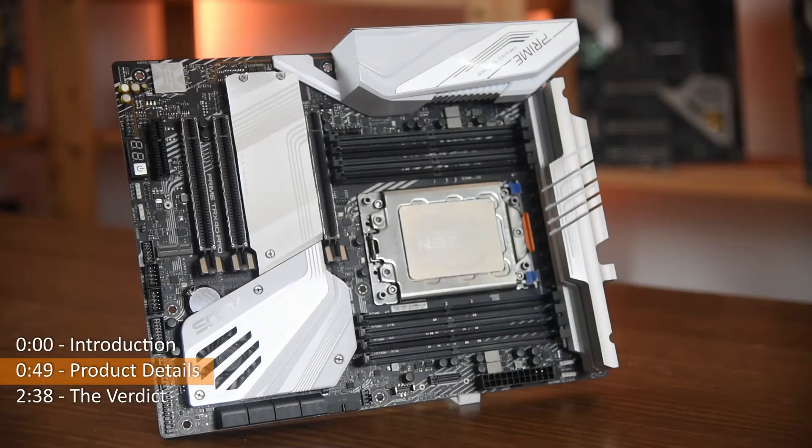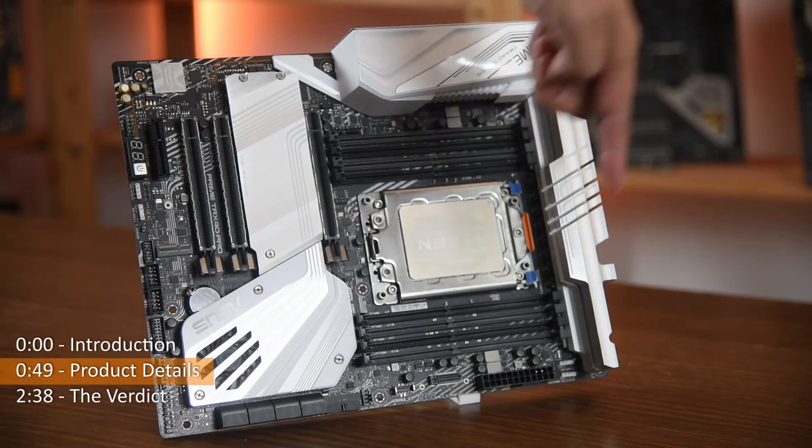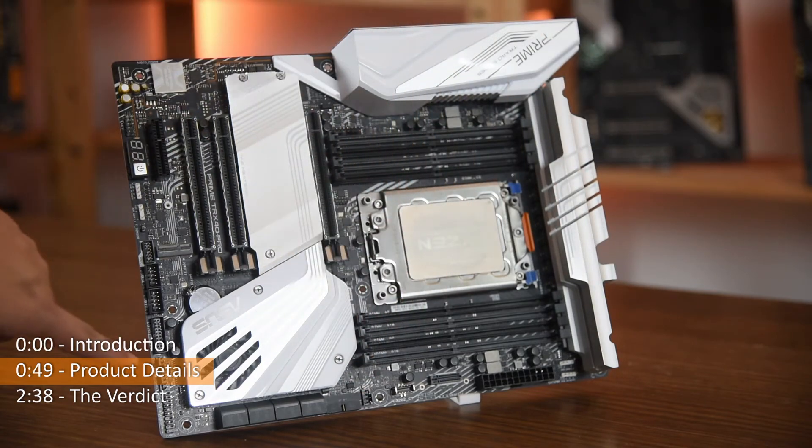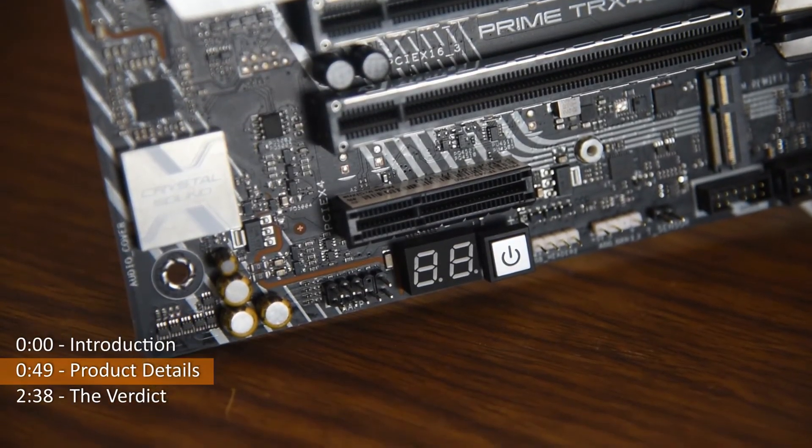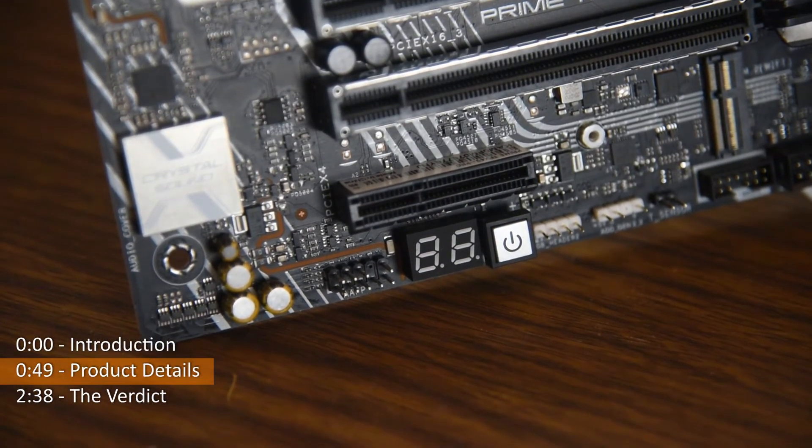The ASUS Prime TRX40 Pro S comes with many fan connectors — two at the top, one at the front, two at the bottom, and two at the rear. It also comes with a debug LED and a power button, which definitely gets plus points from me.